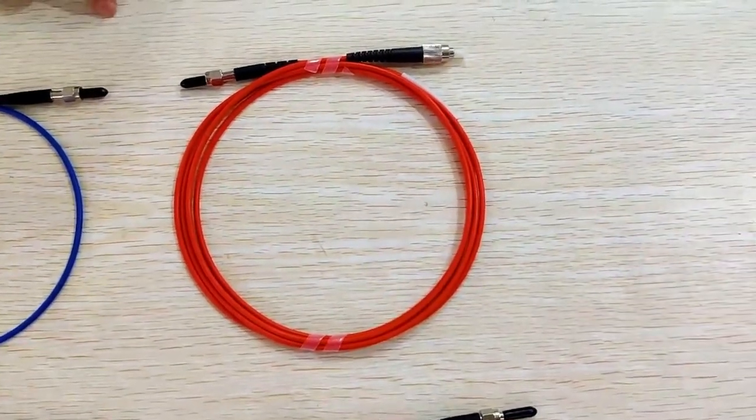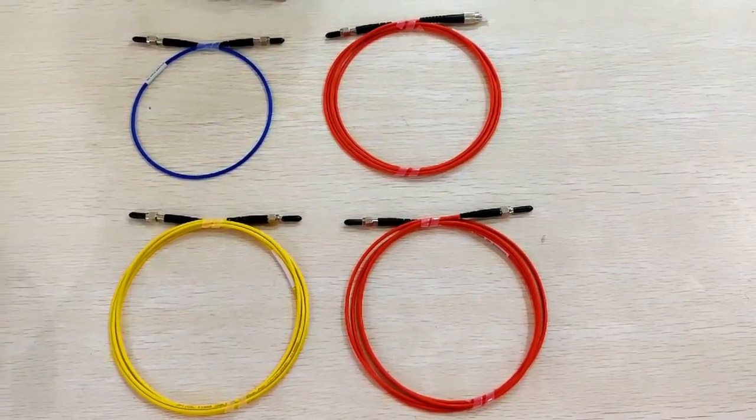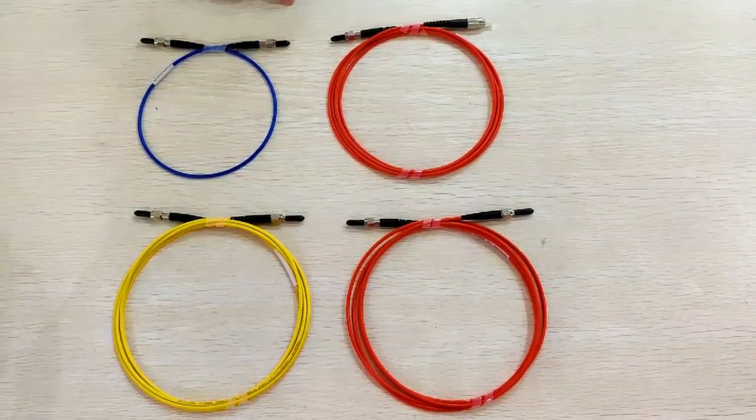This patch cord can be used for food safety testing, skin care applications, and medical light detection devices.